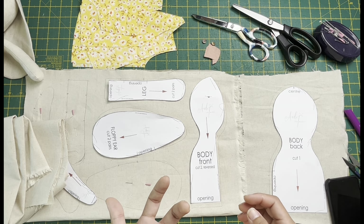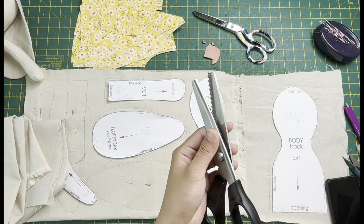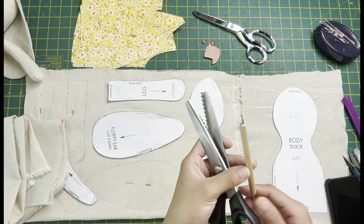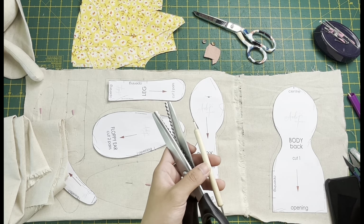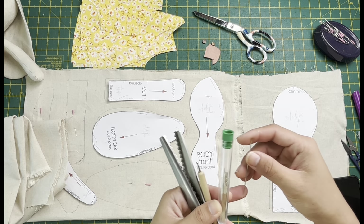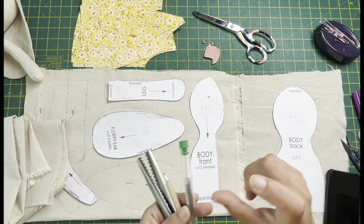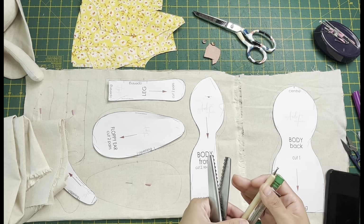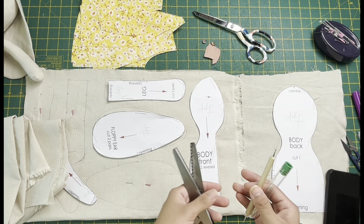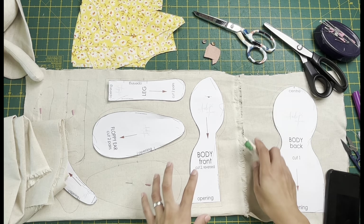Important tools that are very useful for this project are pinking shears, a pokey tool to poke out corners and curves, and needles. I recommend a very long needle - about two and a half to almost three inches - and also a small needle. You'll also need thread for the hand sewing part, your basic sewing machine, and coordinating threads.